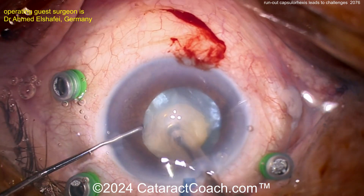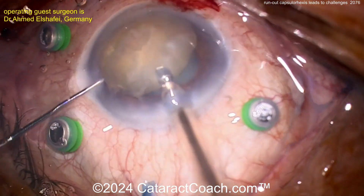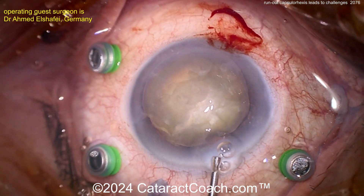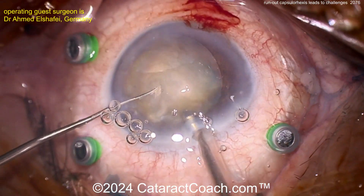It's very tough. Bringing this out of the bag is going to cause some capsular rips, but there you go — the whole nucleus is now up in the anterior chamber. Protecting the endothelium: some viscoelastic behind it, viscoelastic in front of the nucleus.